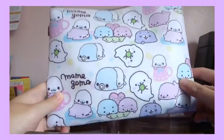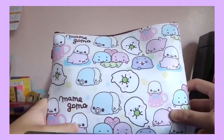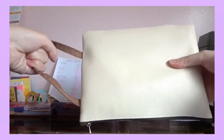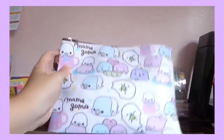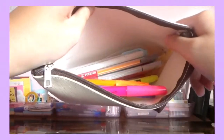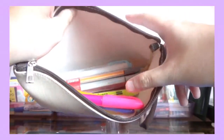This is my second pencil case that I bring to school. This one's like a mama goma design — my classmate gave it to me as a present. There's a folder so you can fold it like a bag, which is cute, and the characters are very cute too. This is how it looks on the inside — it's all my extra highlighter stuff.